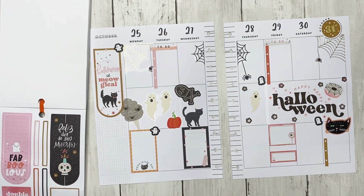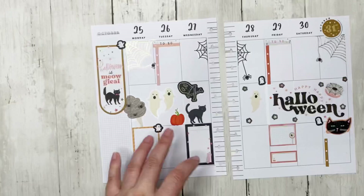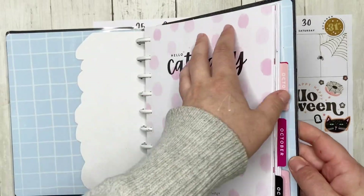This is a good vertical spread! Let's go ahead and put this back into the planner — I am ready and prepped for the week officially.